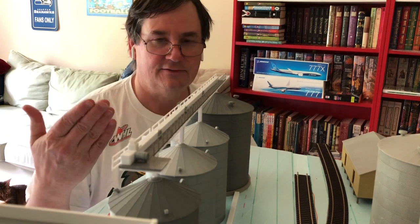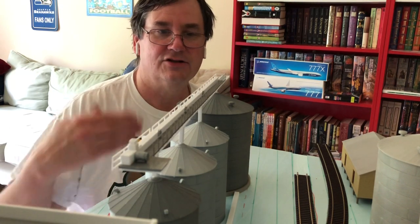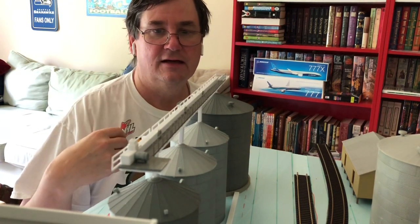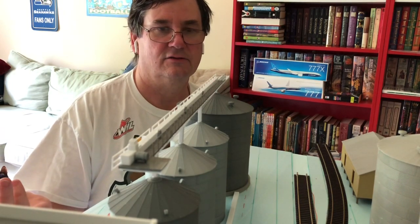Hey everyone, Steve 87th here today. In my last video, I told you I was going to show you how to build one of these conveyor belts on top of the grain elevators. So that's what we're going to do today. In the next half hour or so, I'm going to show you the steps, give you the information on what I used to get all of this done, and show you how I actually built it, along with the tools and supplies that you'd need.